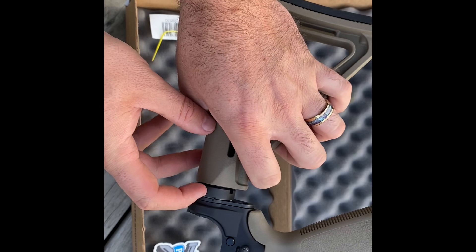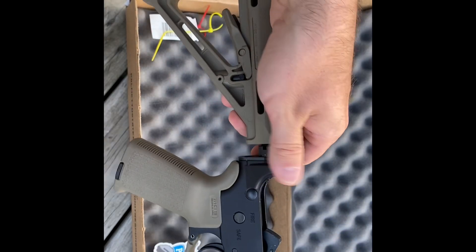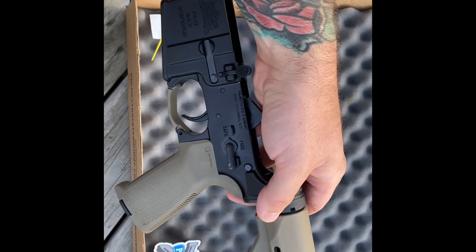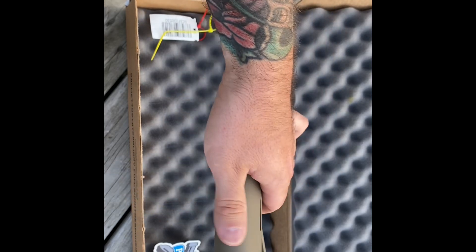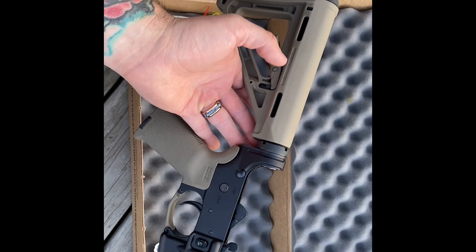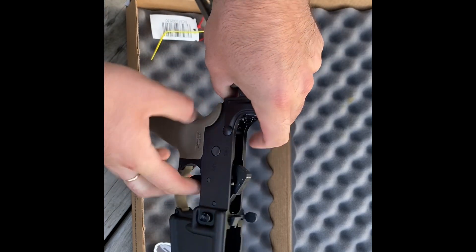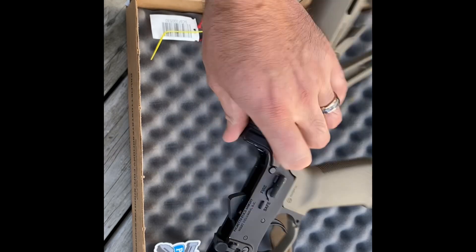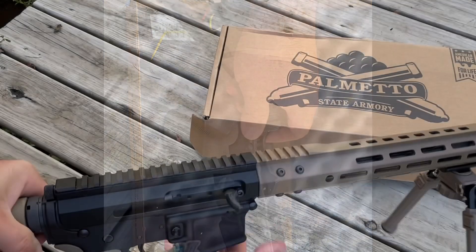The castle nut looks staked in two places — overall build quality I think they did a great job. You're getting a complete lower that's pretty cost-effective and affordable with everything ready to go. Let's check that trigger pull — I'm sure it won't be the lightest since this isn't their polished trigger version, just a regular parts kit from PSA.